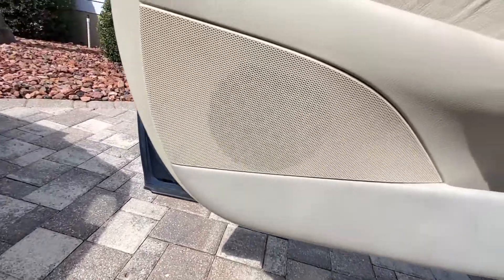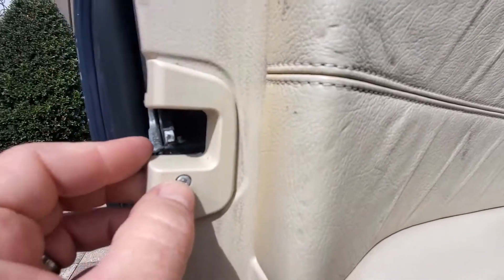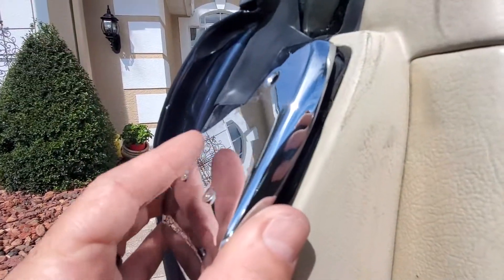Then you come over here and you'll see this piece — that there is a T20, and there's only one of those. Then you have your chrome plate up here, and these are T10s — three of those.